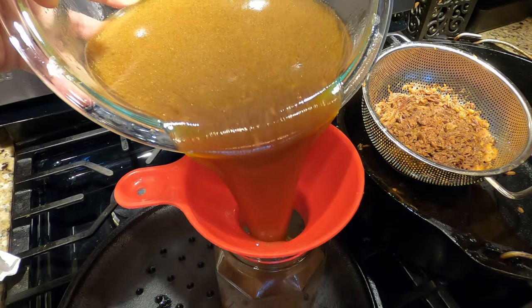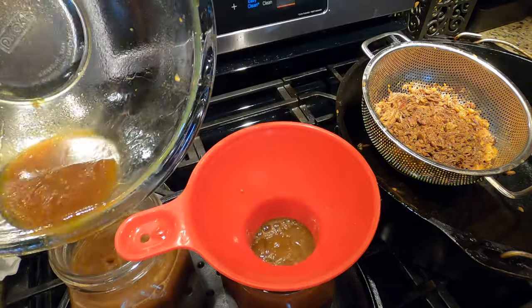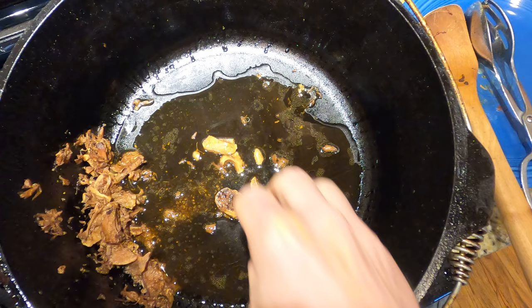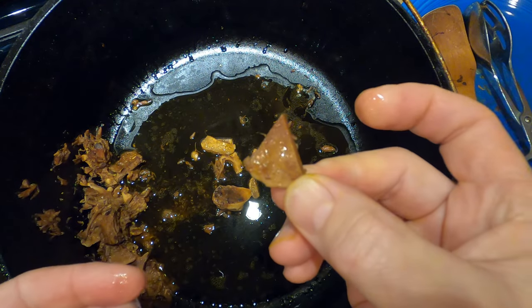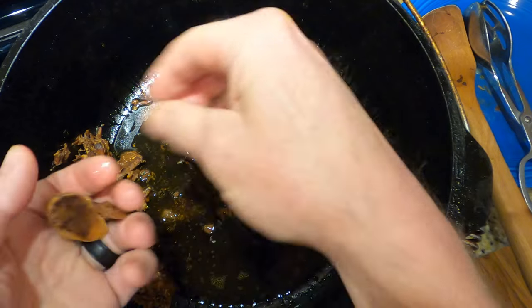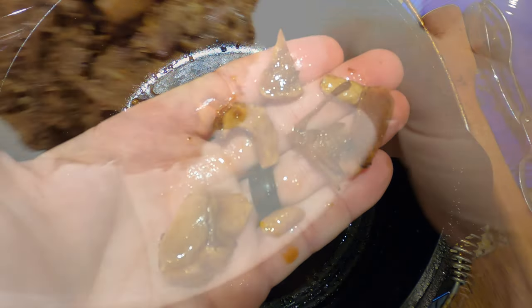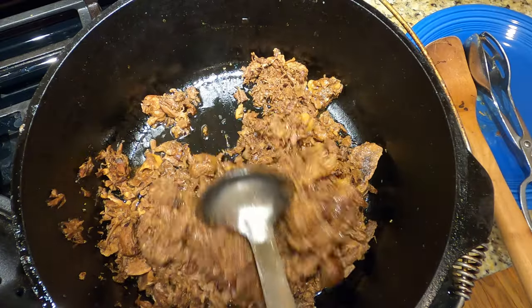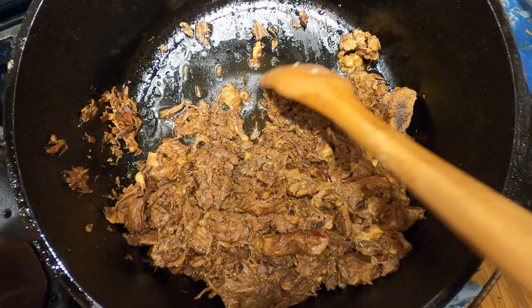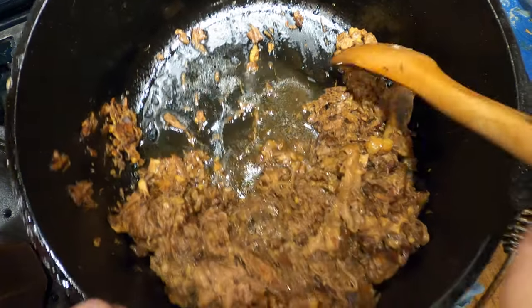Jar up the remaining pure beef bone broth and level off the jars if you have more than one. Back to the pot — get all those little bone pieces out, because we're going to use the meatish stuff in a food processor later and it'll make a racket if there are bone pieces in there. Now, this isn't a required step — you could be done creating your broth right here — but I want to demonstrate how much broth is still left in this meatish mixture.